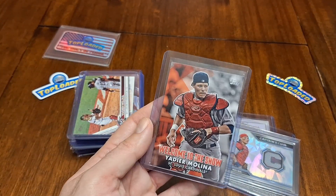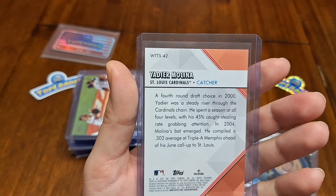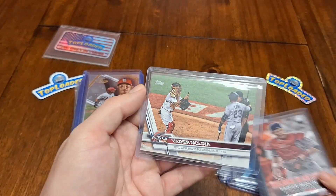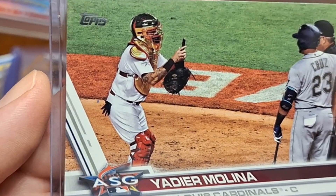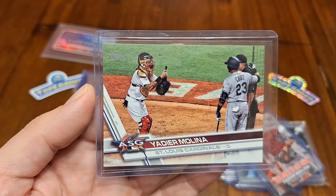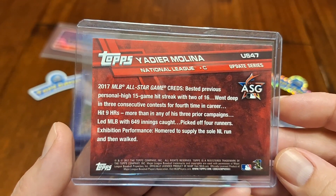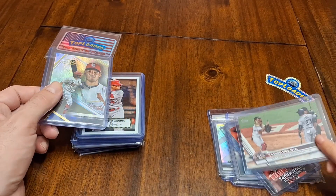We've got this Welcome to the Show Yadier Molina — this is the 2022 card, and that was one of the inserts from the Topps flagship series. And we have this older card — Yadier Molina, look at that, he's wearing gold pads and a gold helmet. He's taking a pic — it looks like Nelson Cruz wanted a picture with the umpire and Yadier Molina took it for him, so that's really funny. All-star game card from the update series — this is 2017. Really cool looking card. I like those gold pads.